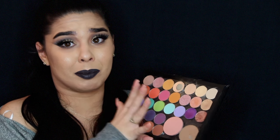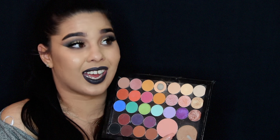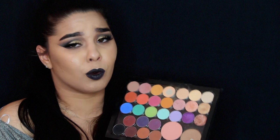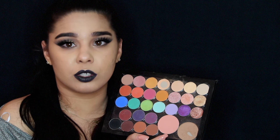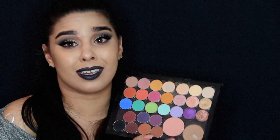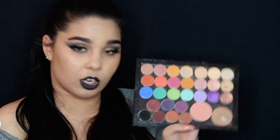I like to keep the bronzer in here so I can keep it all together. And this is MAC Melba, which is a beautiful blush. If you don't like blushes, you're going to love this — because I hated blushes. I'd always heard good things about MAC Melba, and one day I decided to try it and fell in love. I've never used blushes before, but now I use this one. I haven't found any blush that compares to MAC Melba.